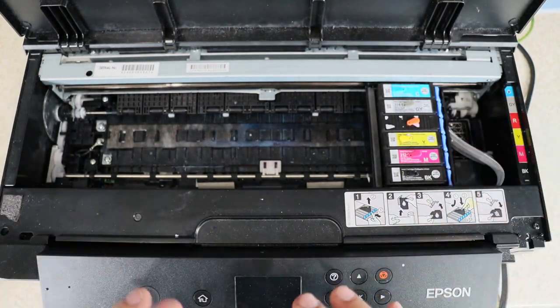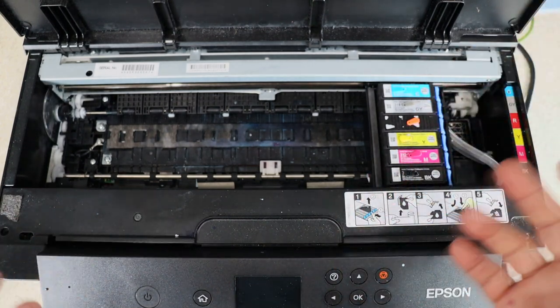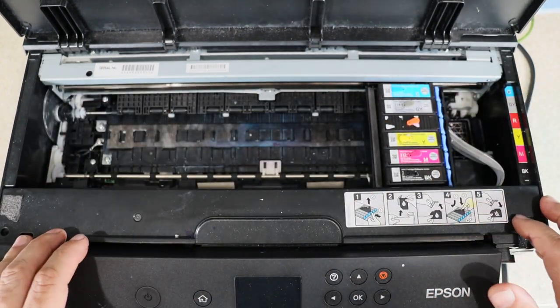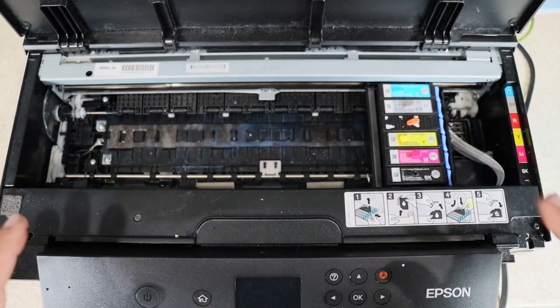And then I get a good, clean print. As you can see, this printer is actually pretty dirty — but as long as it's printing fine, I'd rather not do a lot of stuff. This has been the Frankenstein, so there's just stuff everywhere. It works fine, it works perfect, I have no issues. And again, this has been my maintenance program that I do every time before I print.